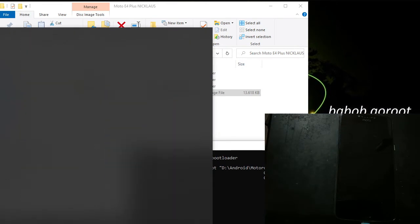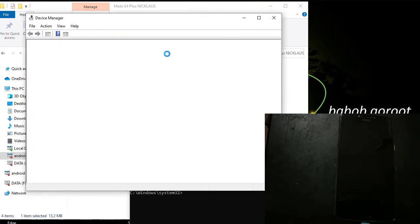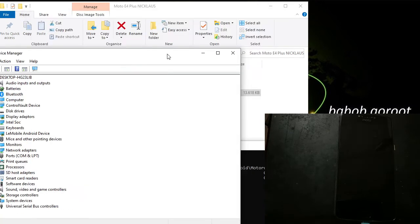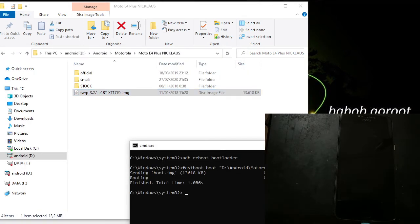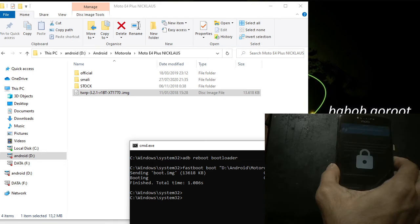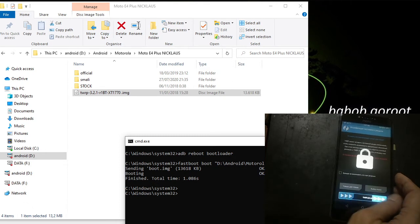I want to check it in the Device Manager. It seems the phone — I forgot, because it's been a long time since I've used this phone. Seems that we need about a minute to see the recovery.